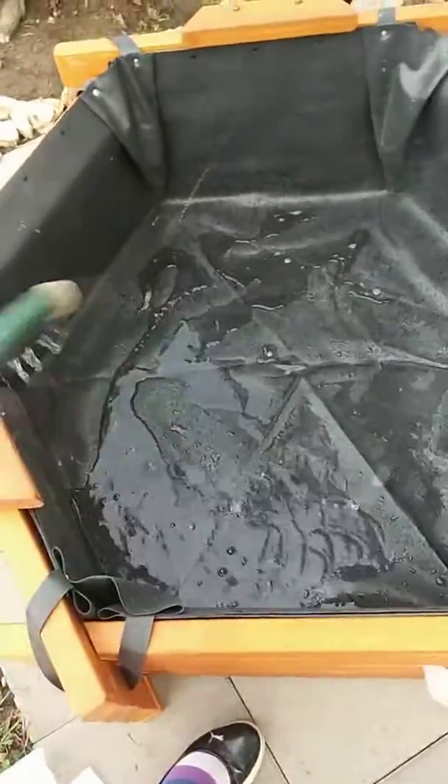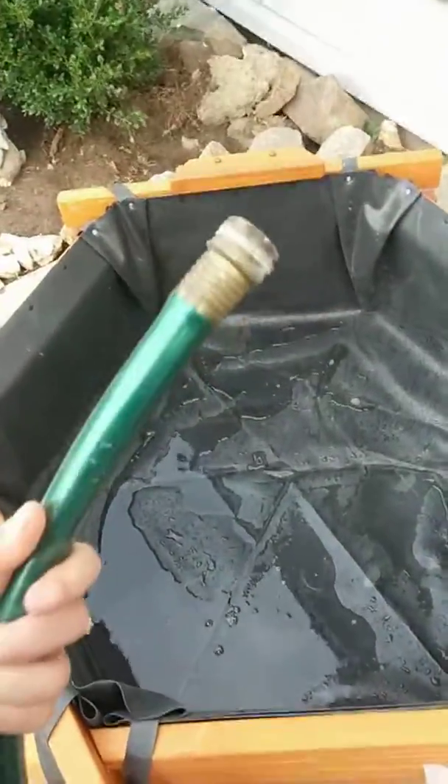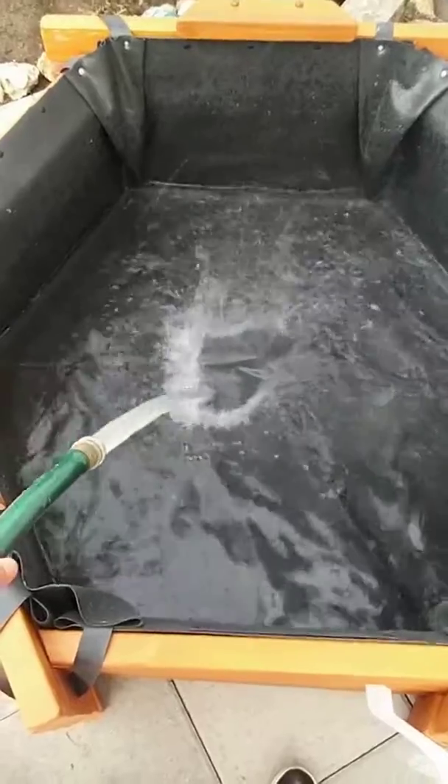I'm about to fill the pond with water! So tired... It's almost done!